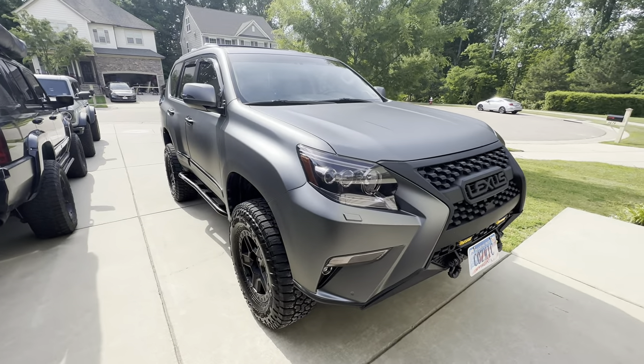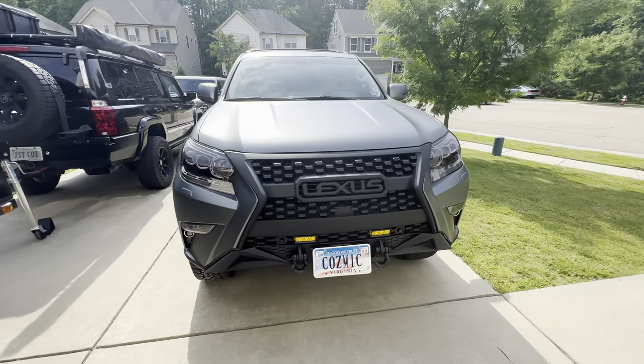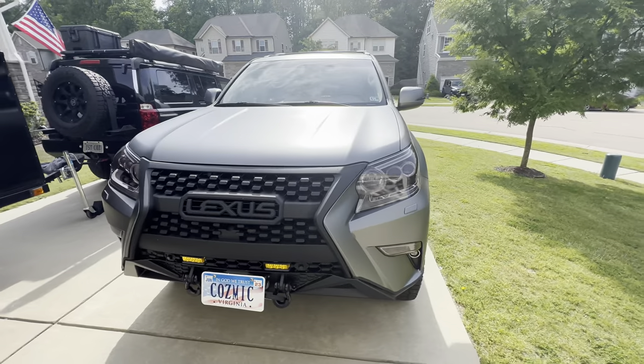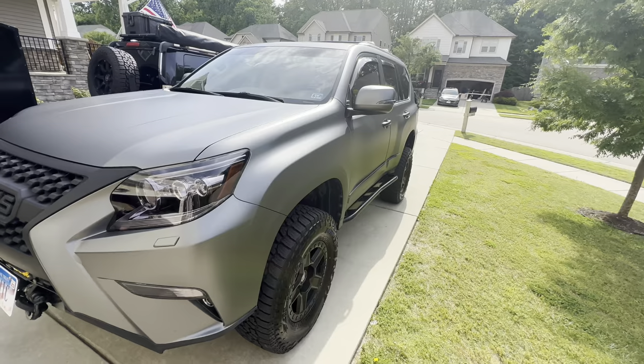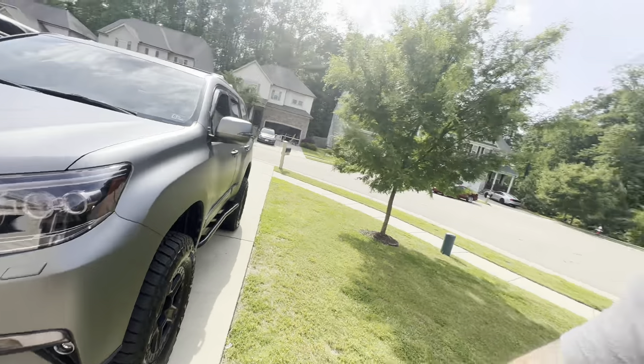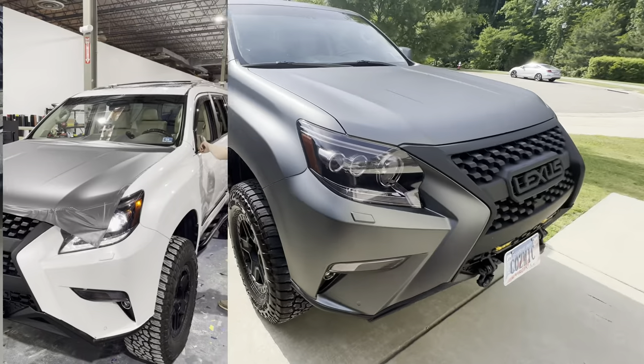Another con is that it's not cheap. It lasts three to seven years depending on how you take care of it — it could last a little longer if it's garage kept, which this one is not going to be.